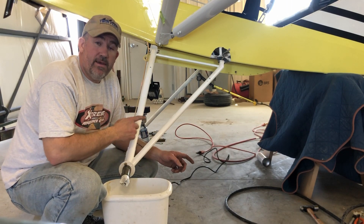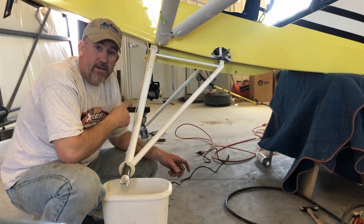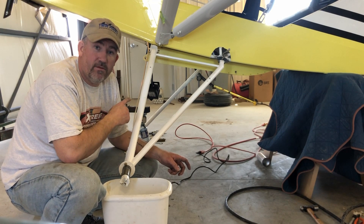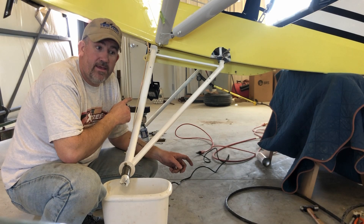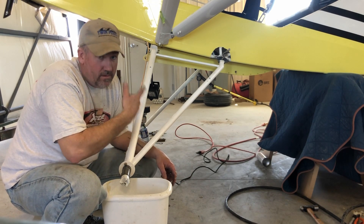So what I'm going to do this time is tack weld the fitting on the rear, then mark and drill and bolt in the front gear leg mount, and then finish welding up the back. I'll see if that goes any smoother. We'll see.